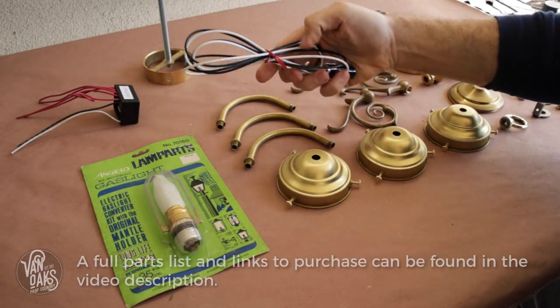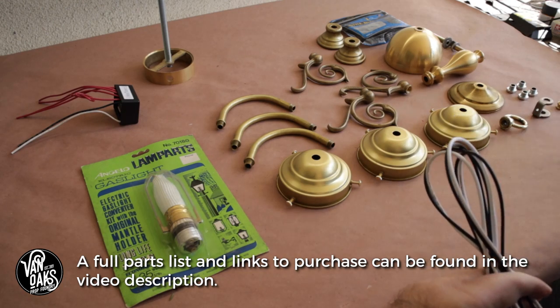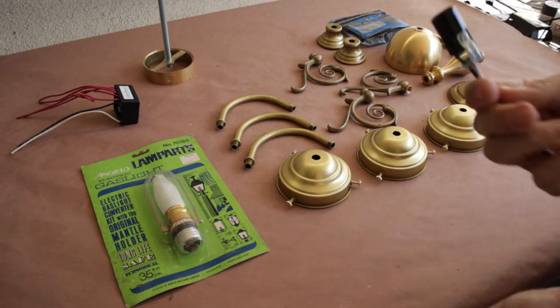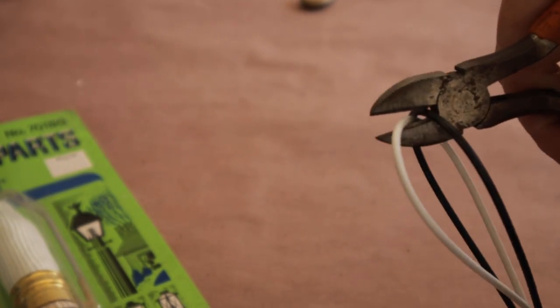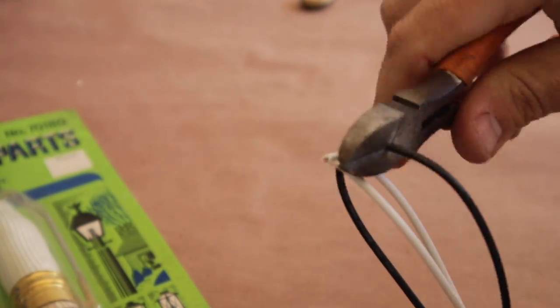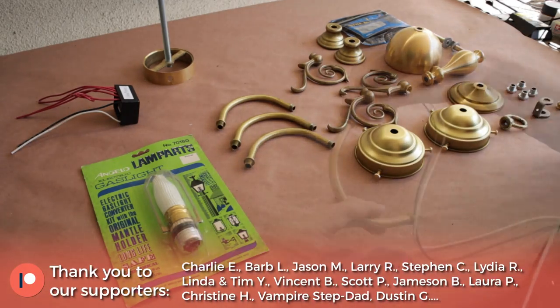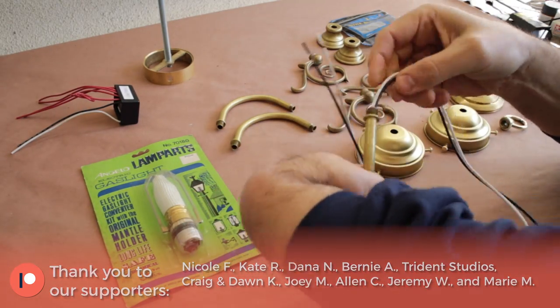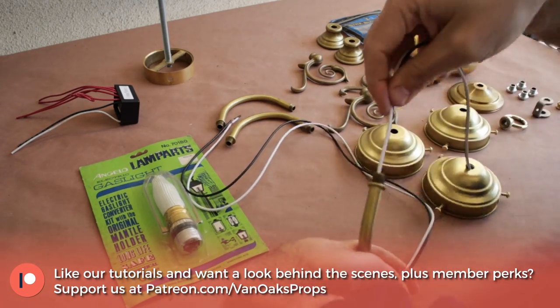First things first, I'm going to start by threading the light socket through the shade holder. The socket assembly came with 40 inches of cord, which is more than I need, so rather than try to thread all of it through the lamp parts, I'm going to cut off about half. Next up is to run the cord through the 5-inch arm and screw on the lamp socket to the threaded end of the arm until it's tight. This will keep the shade holder in place as well.